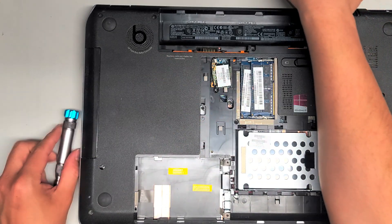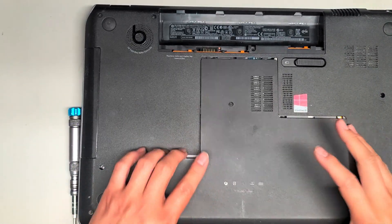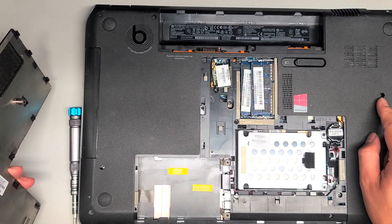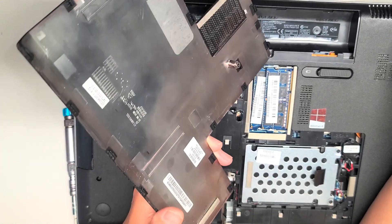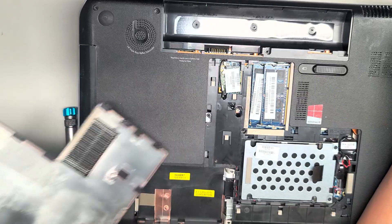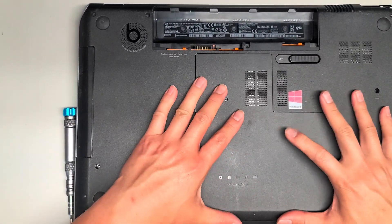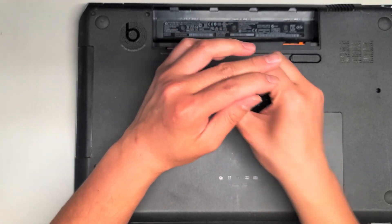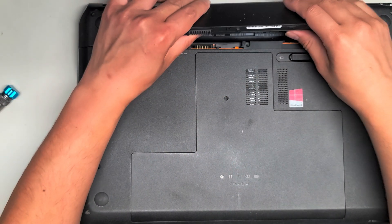We're going to just put it back together — that's pretty much all there is to it. This one's very easy to put back together. If you wanted to replace the keyboard, there's a screw here holding it, and there might be some screws in the middle — there's one up here. I'm not going to do that because the customer didn't ask me to, and I don't want to risk making more damage. Let's put the battery back in.